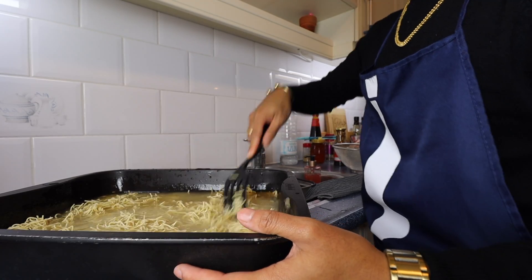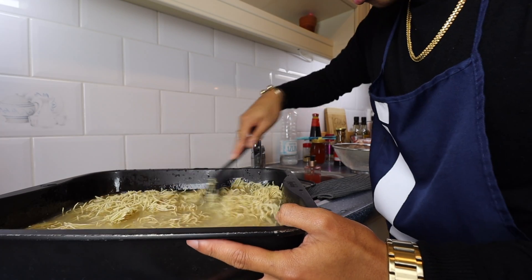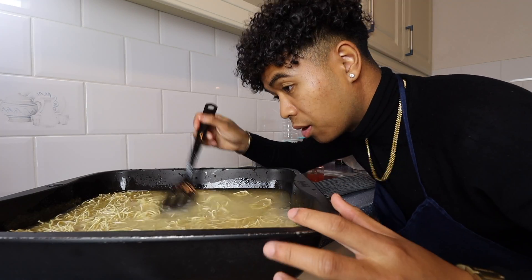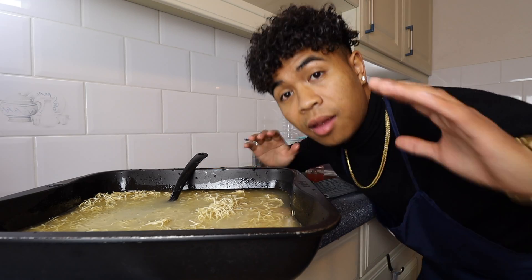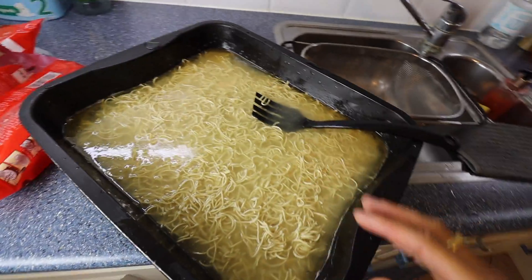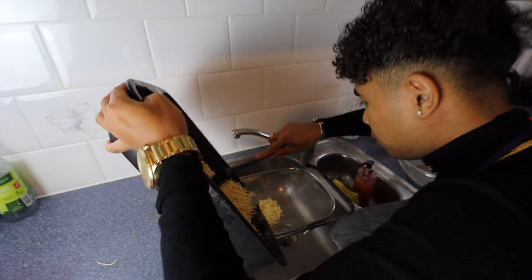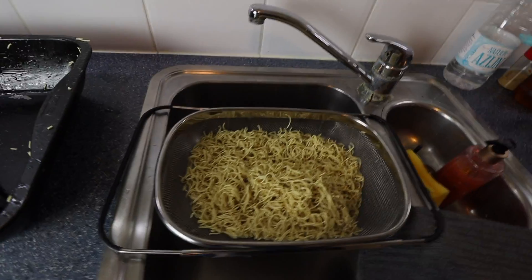We need to keep the sesame oil in the water with the noodles. We're going to let it go for 4 minutes. And then in the meantime, we can go further with the other ingredients of the chow mein. Let this cook for 10 minutes and then we're going to move on.